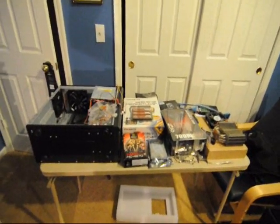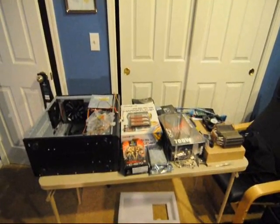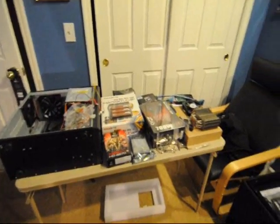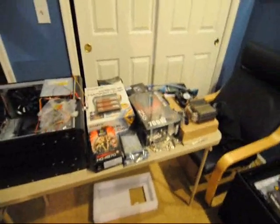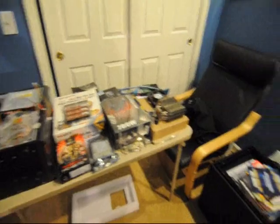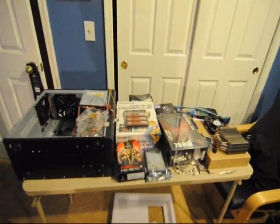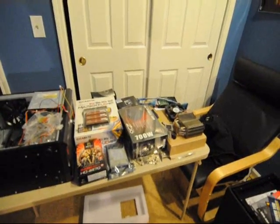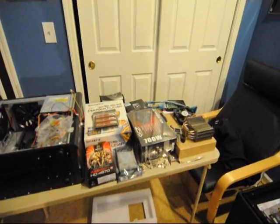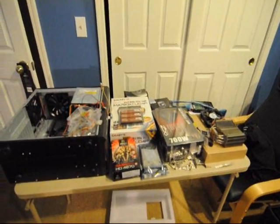Hello boys and girls, Fence Feet here for a very, very long overdue computer video. I haven't been quite as lazy as most of you probably think. I've actually been pretty diligent about making some videos for you guys that I had all planned out and everything, but they all kind of got deleted, for lack of a better word.